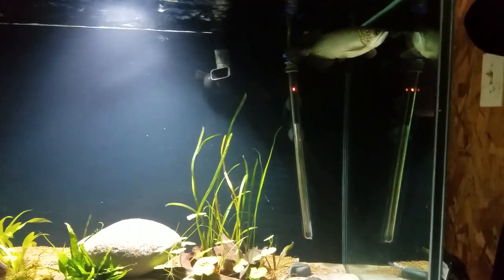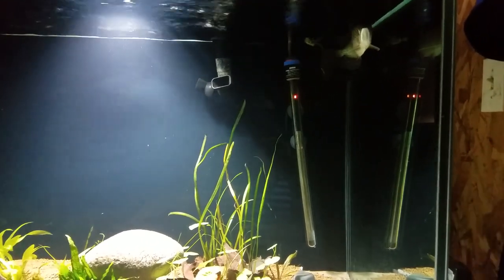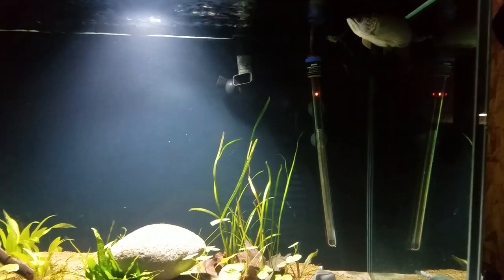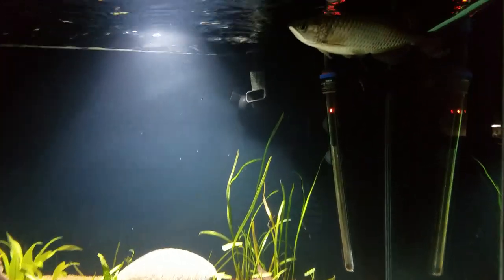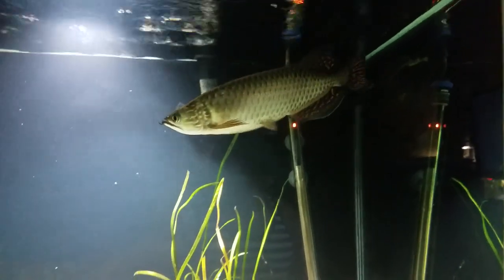This is going to be our very first ever species special and we're going to talk about the Giardini Arowana. This right here is my Giardini Arowana — his name is Copper.